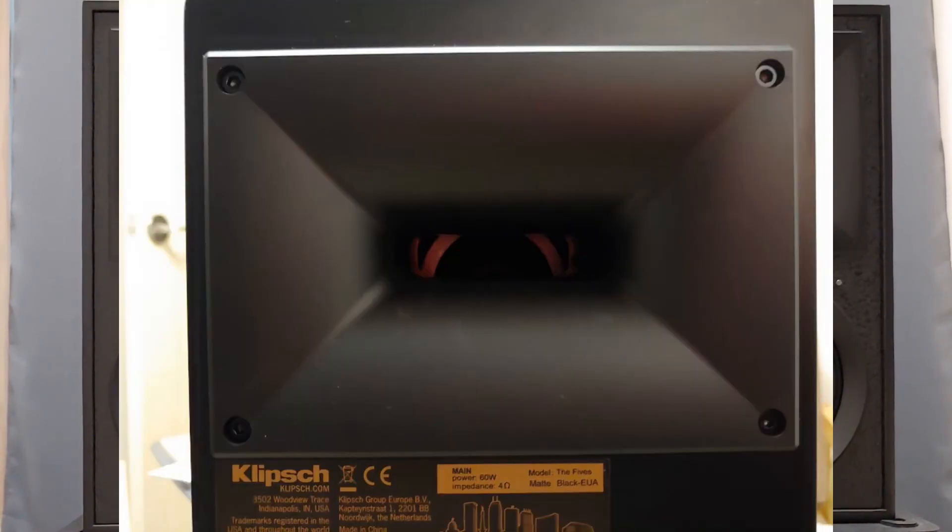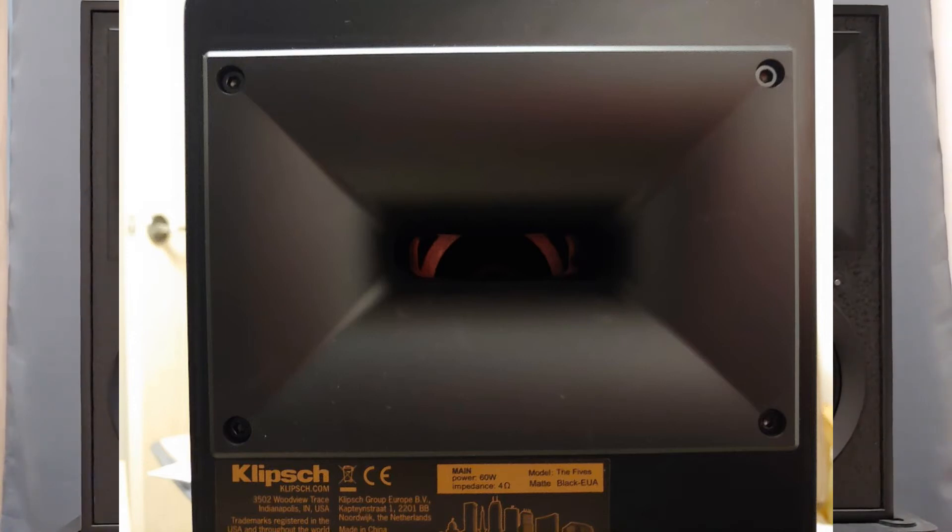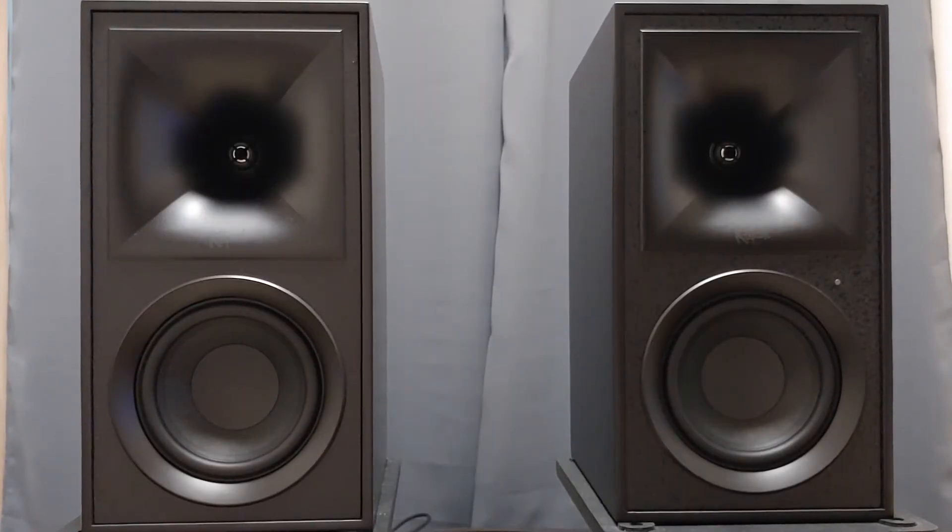Klipsch has put some effort on the rear ports also — they named them a track tricks port, and they certainly look better than the ones in the 6s. The remote control, however, is the same as the 6s, so nothing much to mention there.